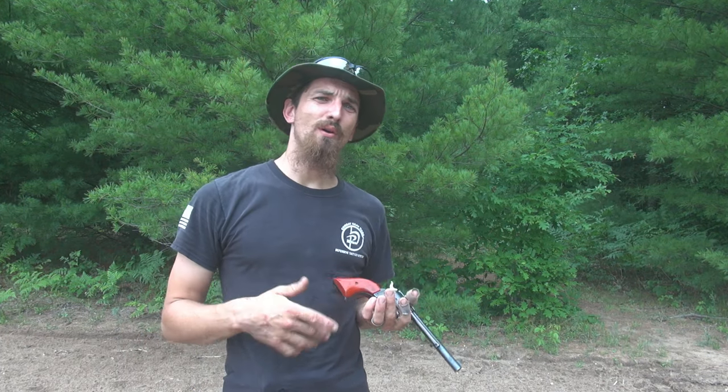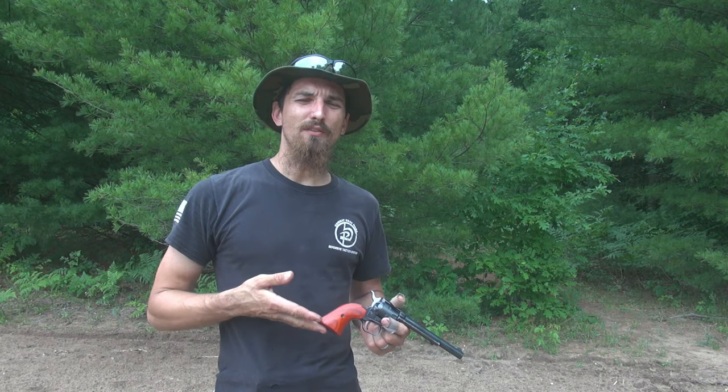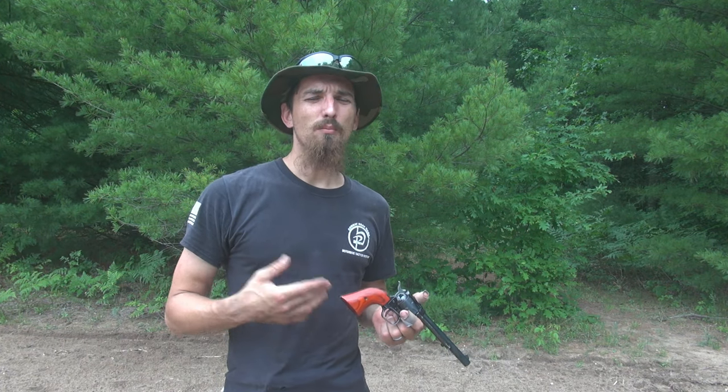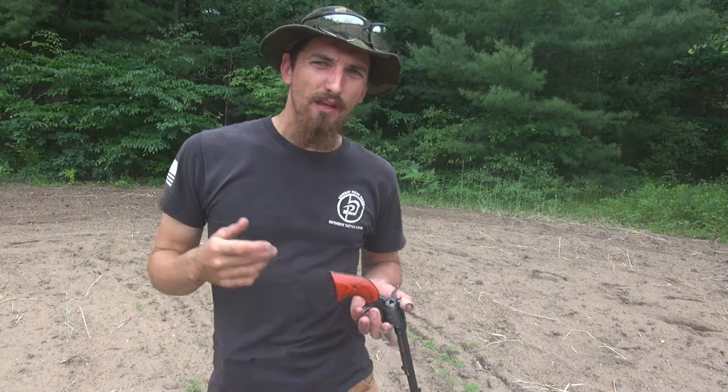I bought this Rough Rider four years ago and I've put about 3,000 rounds through it. I've learned a lot about this pistol and there's a few things I don't really care for, but overall I still really like this gun. The Rough Rider is a really sweet looking little pistol — it's got a really pretty look to it. Hey everybody, Jordy here at Gun Tradition and I'm glad you're watching today.